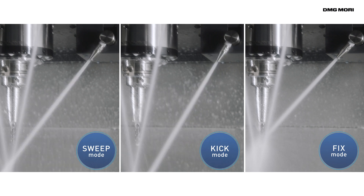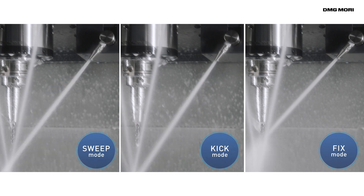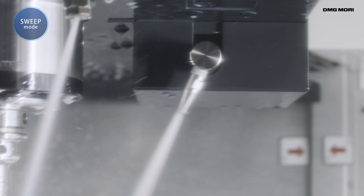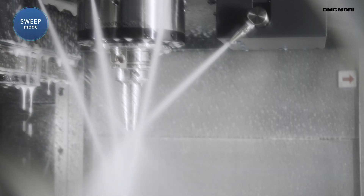The Wavy Nozzle has three operating modes that can be optimally set for each tool. In sweep mode, the nozzle moves up and down. It's ideal for drilling, tapping, milling and similar types of machining.